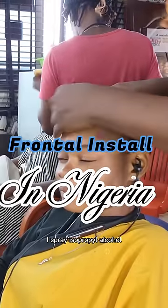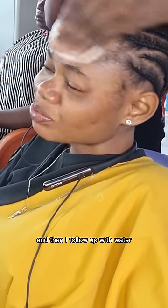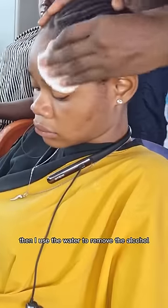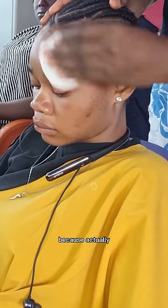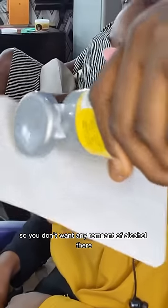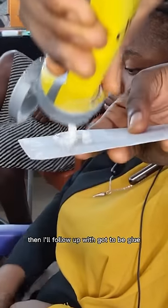To prep the skin, I spray isopropyl alcohol and then follow up with water. I clean up very well to remove excess oil, then I use the water to remove the alcohol, because it's the alcohol that I use to dissolve the glue — so you don't want any remnant of alcohol there.